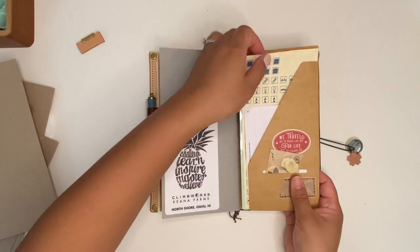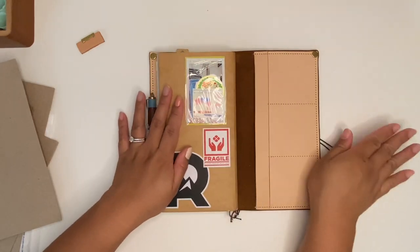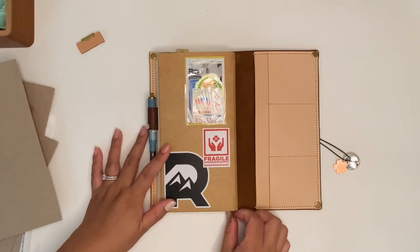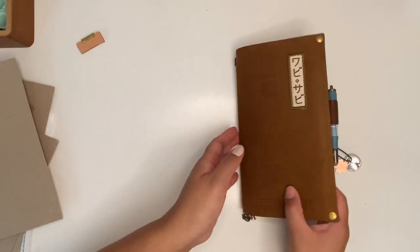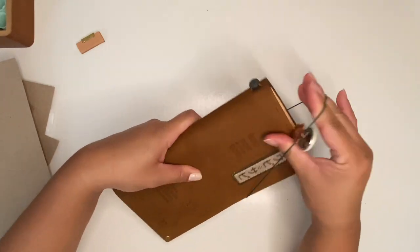I have some stickers. And that is it for my Moomin traveler's notebook.